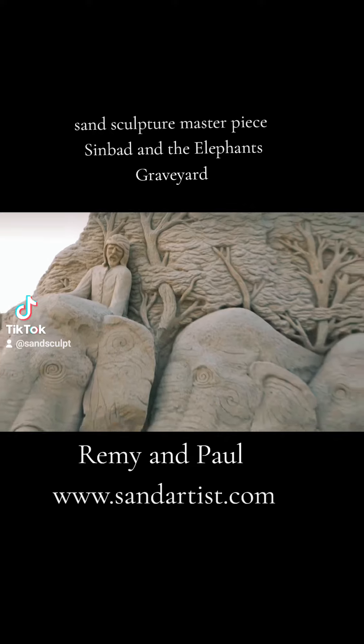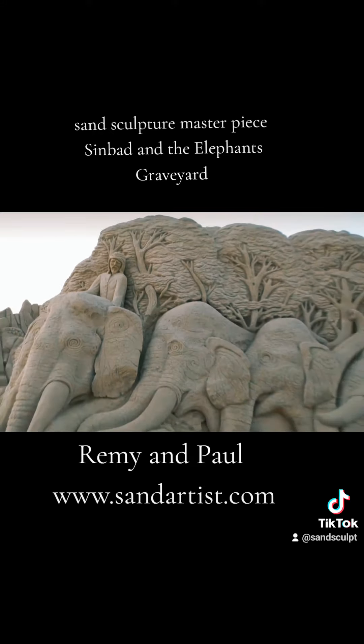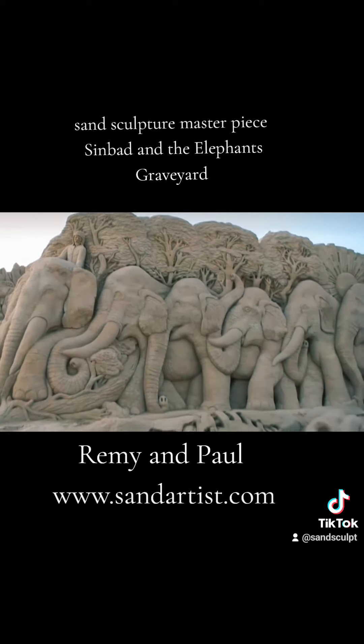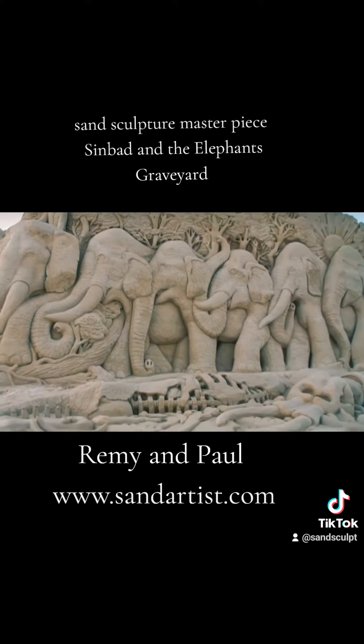We had a really, really nice time making this sculpture. We're very proud of it. If you've got any questions about our work, feel free to ask us.